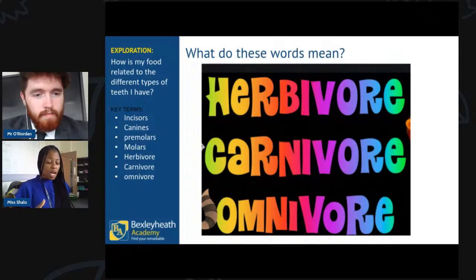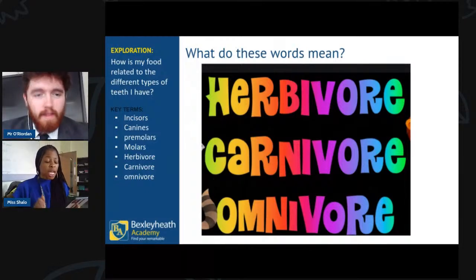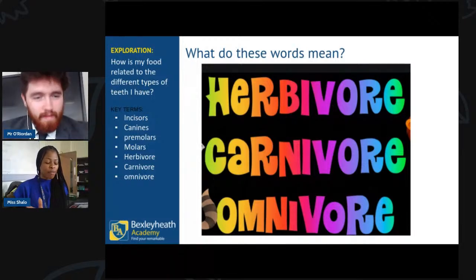Answers coming through — Joseph from Uplands says herbivores eat plants, carnivores eat meat, omnivores eat both meat and plants. Lucy from Belmont says exactly the same. Thomas from Beddington says carnivores eat meat. Excellent — very accurate answers! You are absolutely correct: herbivores eat only plants, carnivores eat only meat, and omnivores eat both.